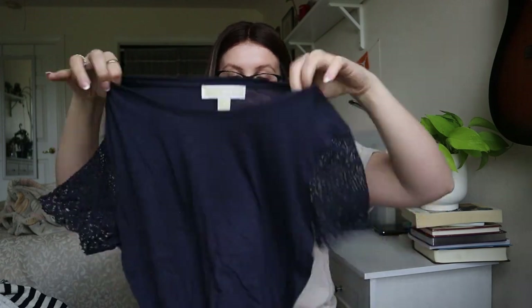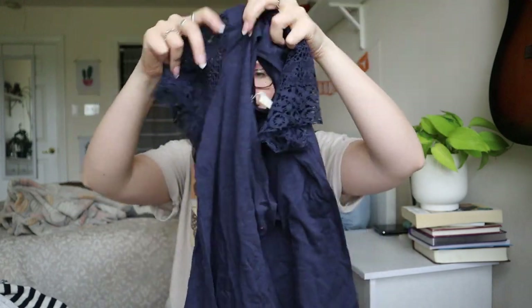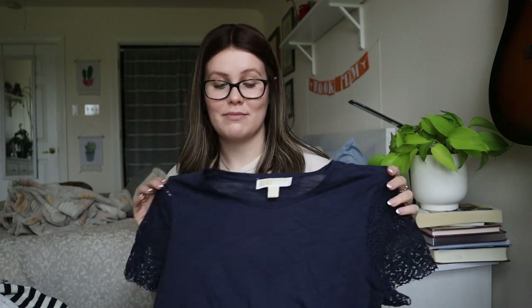The very last item is a Michael Kors size small blue basic blouse with a lace sleeve. I could list this one, but even if I did would it sell for $10? Maybe, maybe not. It would probably just get sent to a thrift store.